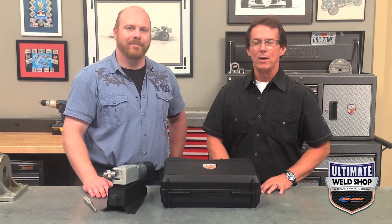Hey guys, Jim Watson aka Joe Welder. Welcome to ArcZone.com's Ultimate Weld Shot. I'm here today with Scott, who headed up our panel of experts that reviewed the tungsten electrode grinders. Today we wanted to cover the Nutrix handheld portable grinder. Scott, what do you got for us?